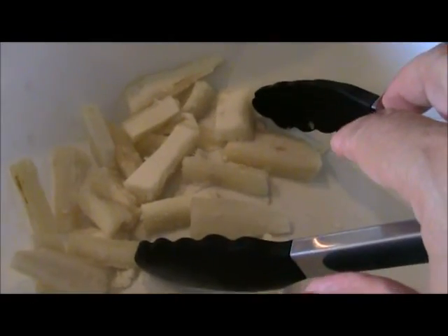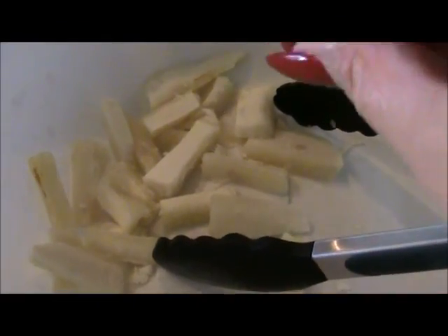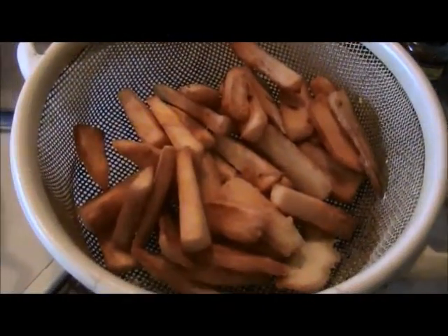Hi guys, I'm here to show you how to make some yucca fries. This is yucca. It's already been boiled in salted water and I've cut it up into little french fry strips. Now I'm going to be making these delicious things.